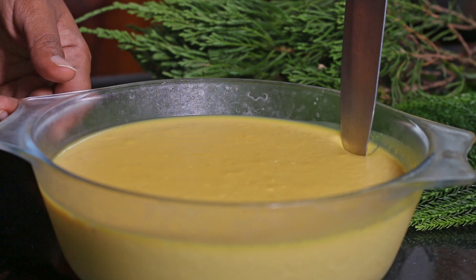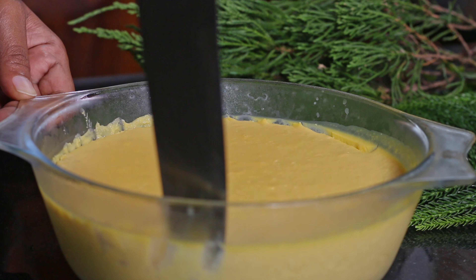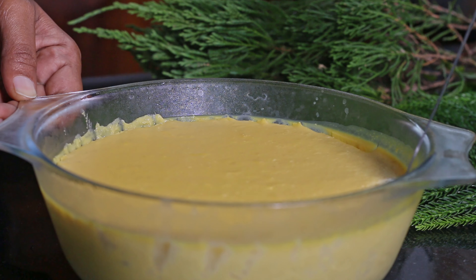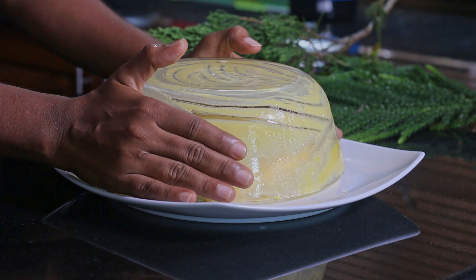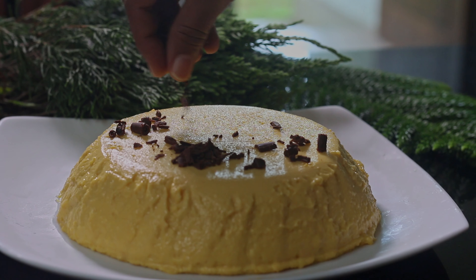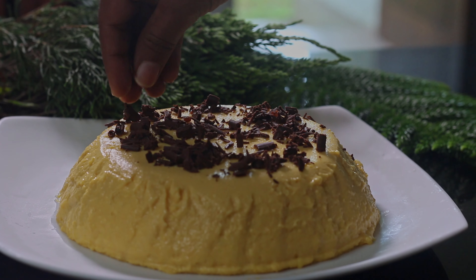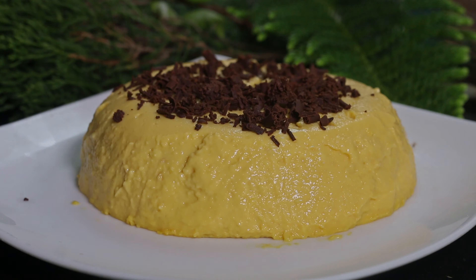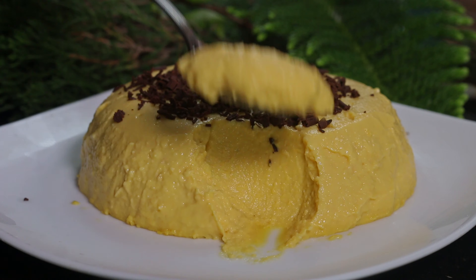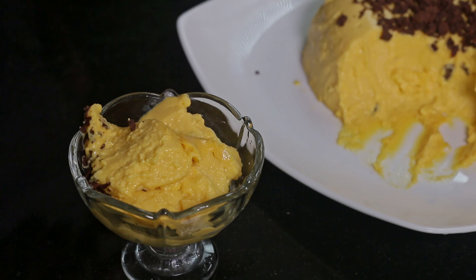When the pudding is well set, slowly get it out from the mold. You can decorate this pudding with some grated chocolate or as the way you want. Hope you will try this delicious dessert. Stay safe until we meet again with another delicious recipe. Bye.